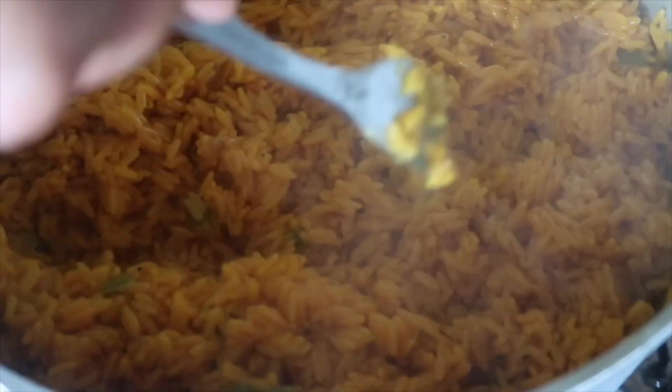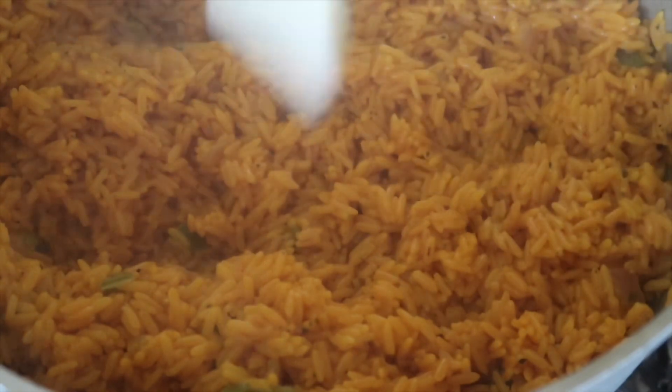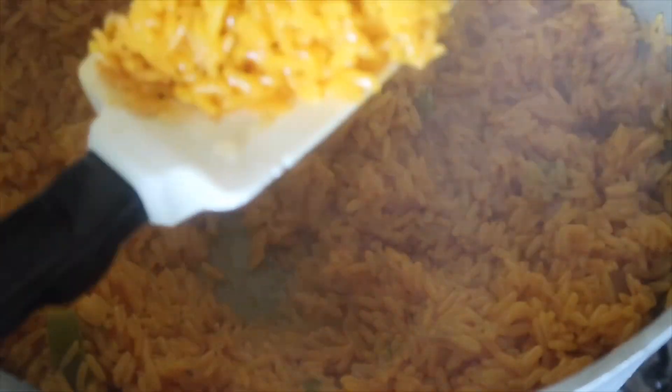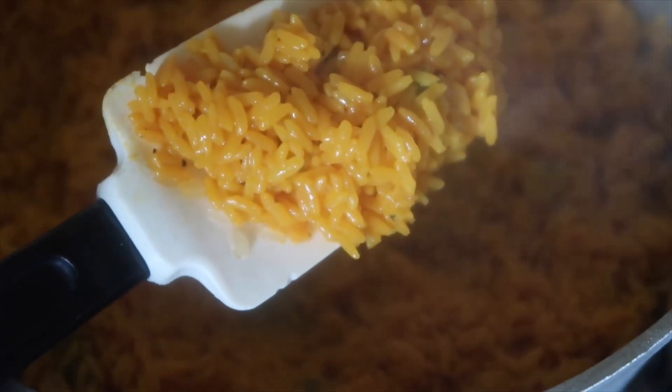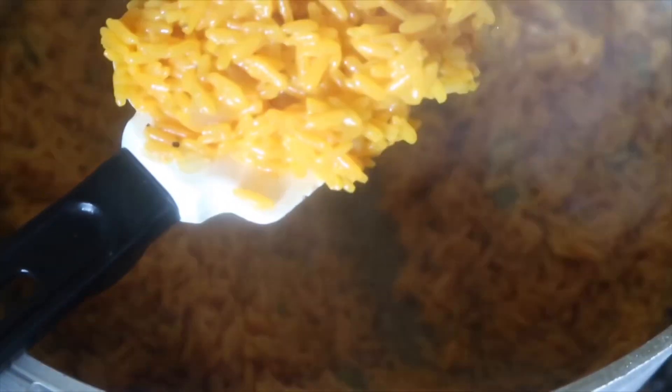The rice is done. You don't want it dry as a bone, but I don't like it where there's a puddle of water or stock in it either. It's well seasoned. Drop in your butter and turn it off. If you want it drier you can dry it out, but I don't like mine totally dry or mushy.